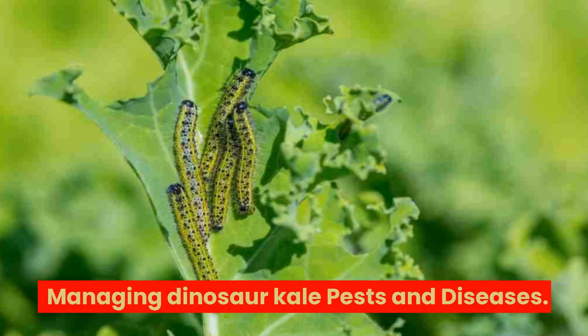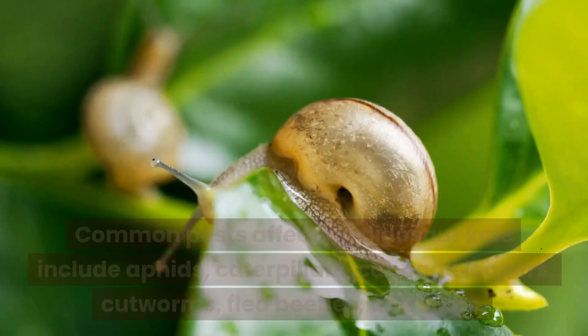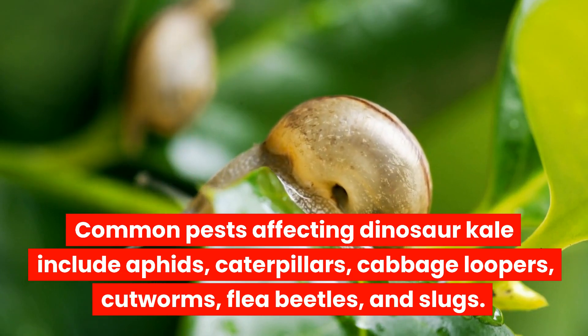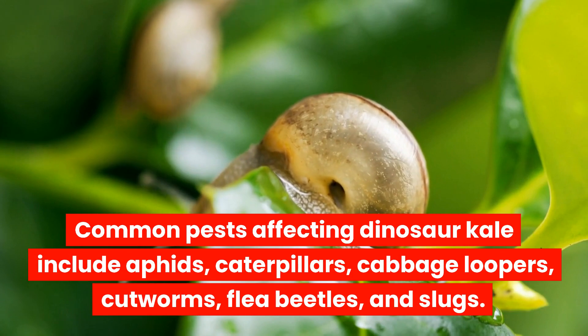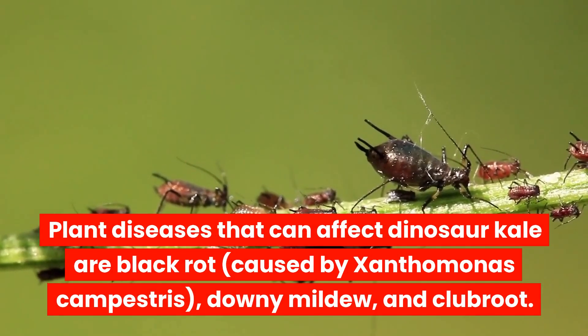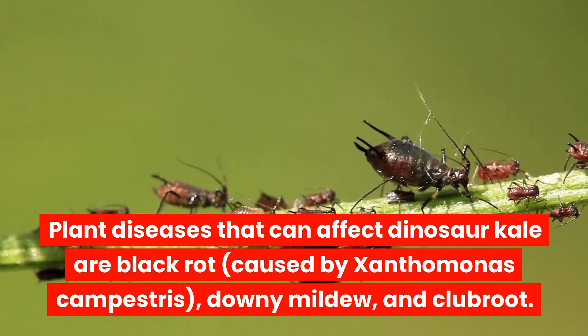Managing dinosaur kale pests and diseases: Common pests affecting dinosaur kale include aphids, caterpillars, cabbage loopers, cutworms, flea beetles, and slugs. Plant diseases that can affect dinosaur kale are black rot, caused by Xanthomonas campestris, downy mildew, and clubroot.